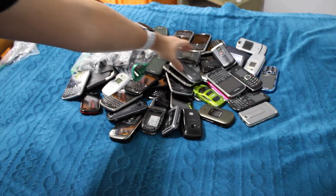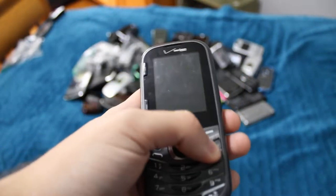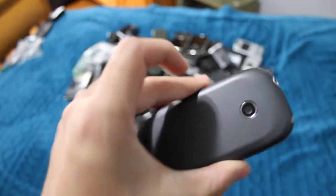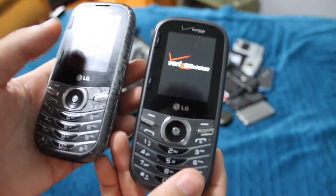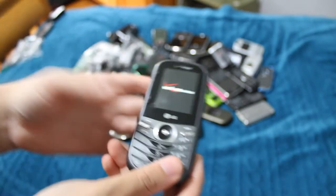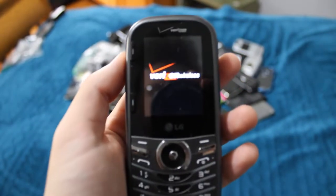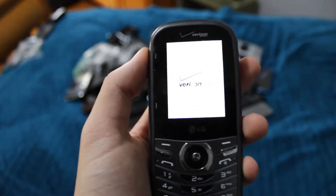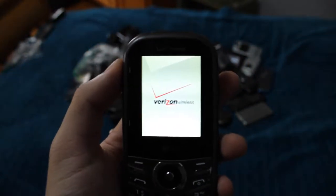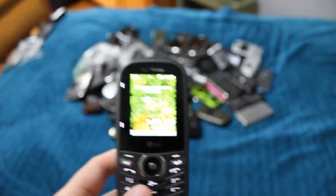Next phone — the other LG Cosmos 3. This one is in way better shape. Everything actually works pretty well in this phone. The keyboard works pretty much fine. The hinge isn't stiff at all. I'd say this one is pretty good.